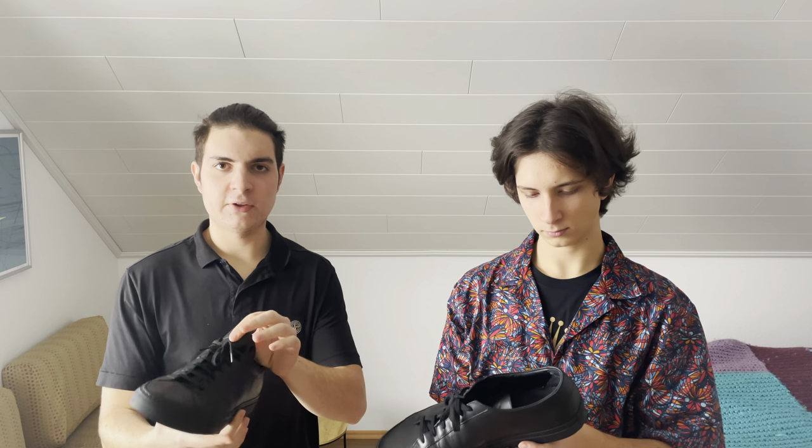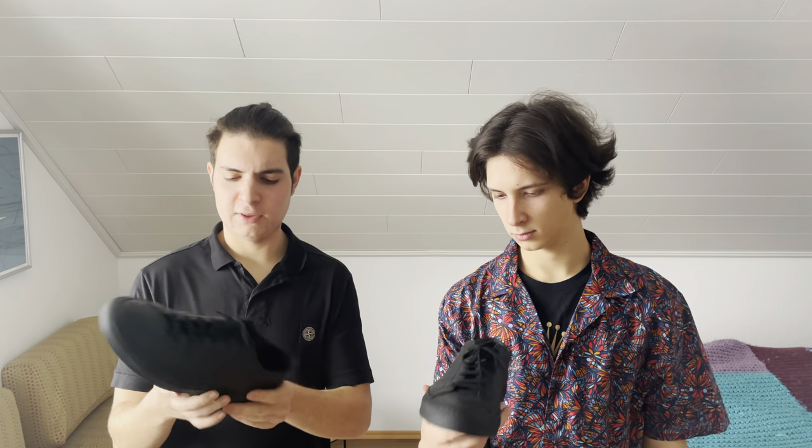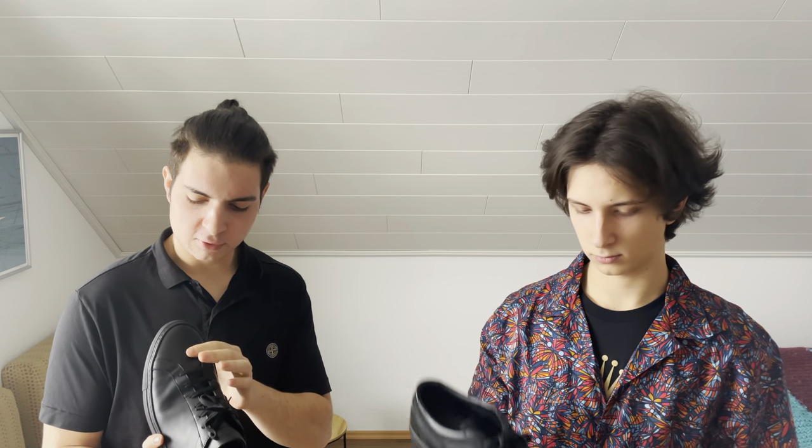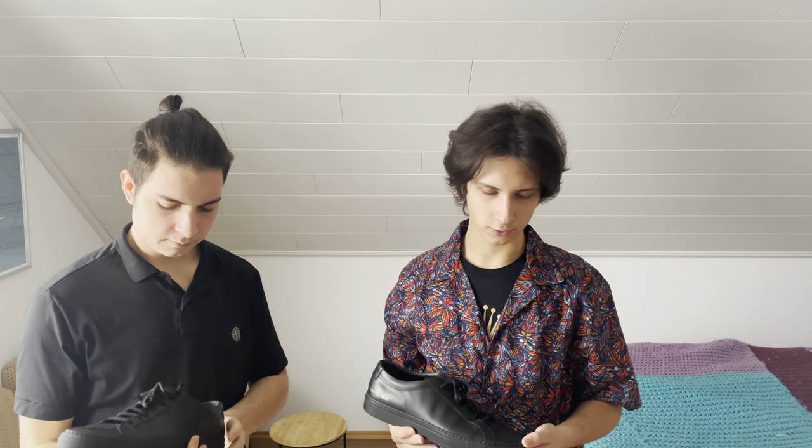These are a size 12 US, 46 EU, 11.5 UK. They slightly fit true to size. The only complaint is the toe runs a bit long — my toe doesn't actually go all the way to the end. So, what are you rating it out of 10?